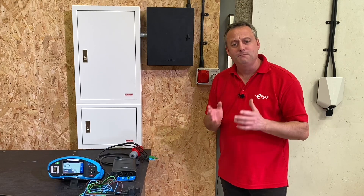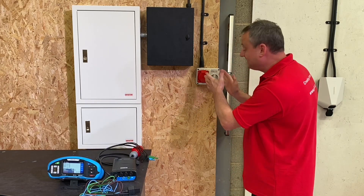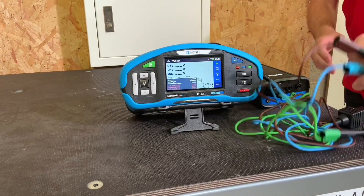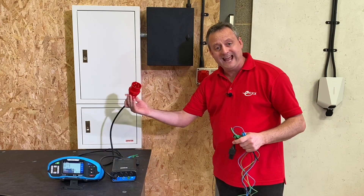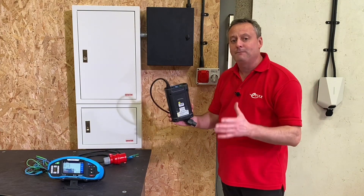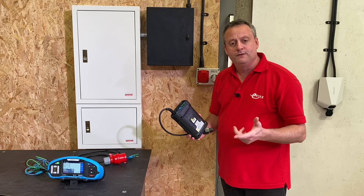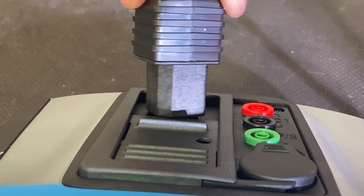We've looked at three phase rotation at the distribution board at the incoming supply, but for the electrical contractor it may be more important to confirm it at three phase sockets — imagine plugging in a three phase motor or compressor; the last thing you want is it rotating the wrong way and causing damage. You could unscrew the front and probe into the back, or cut the leads and fit an industrial plug. However, Matrell make an active three phase switch which has many applications — one of which allows you to plug in your test lead to prove voltage and three phase rotation. These are connected via Bluetooth very easily.